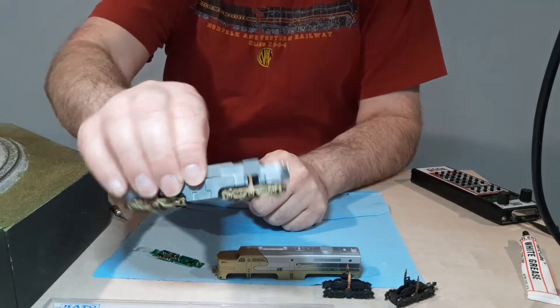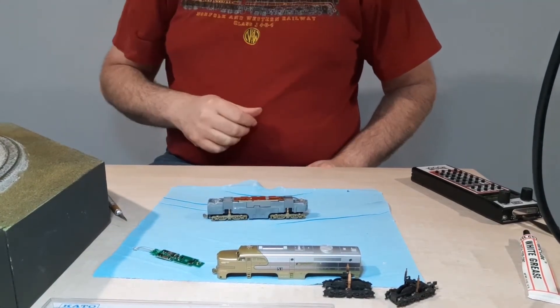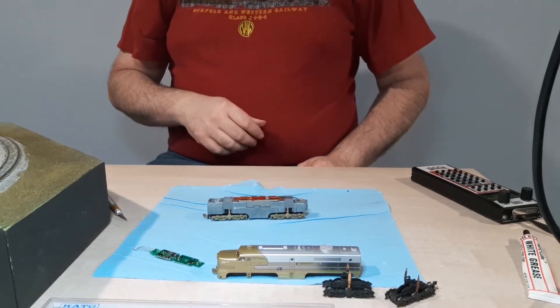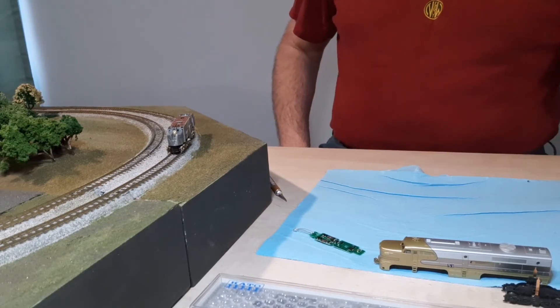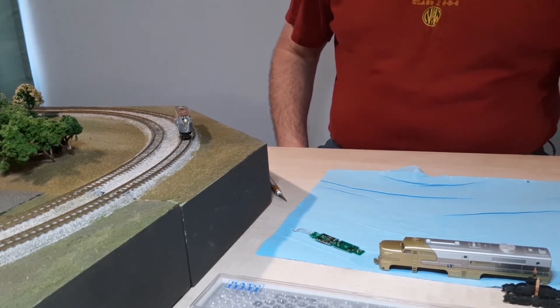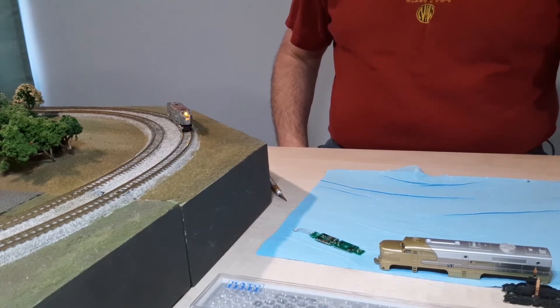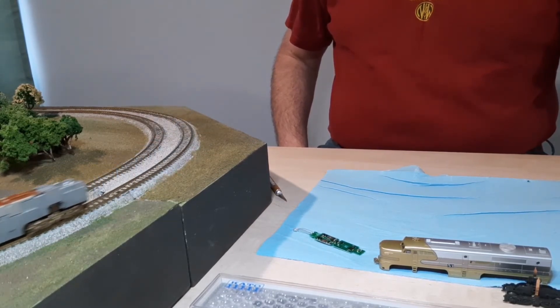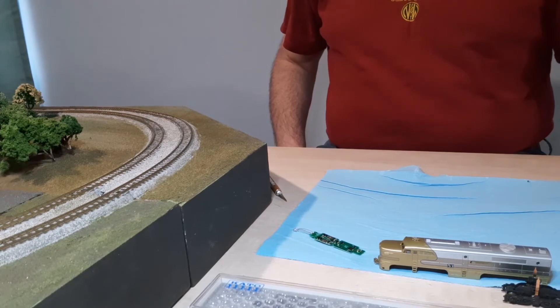The front truck is on. Everything's the way it should be. Let's go ahead and test it on the track here. Make sure it's going to work. We're on the track and ready to test it out — going to go in reverse and then forward. Looks like it's running fine. It's ready for DCC.